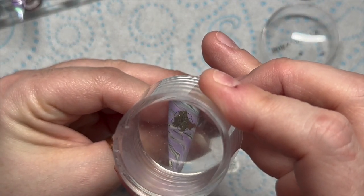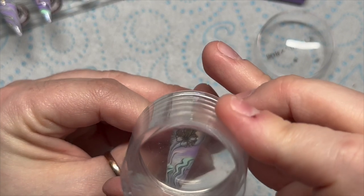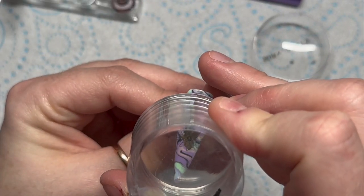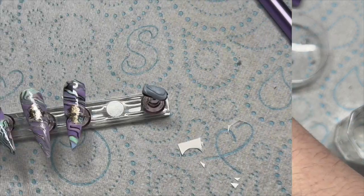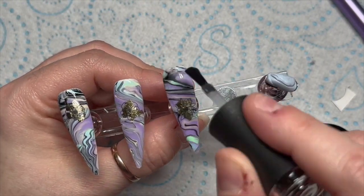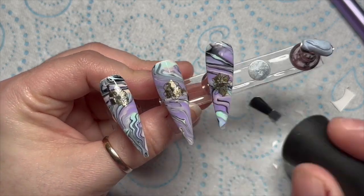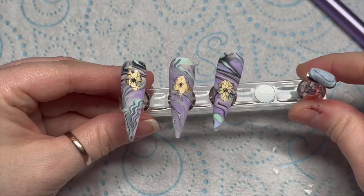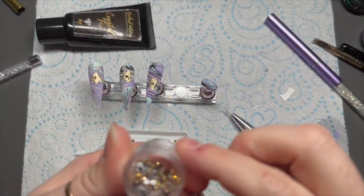Once it slides off, dab off the excess water and stamp it over the area where there is gold leaf. You can't see it very well at the moment but you'll see it much better once we top coat. If you do a shiny top coat they won't be as visible as with a matte top coat. We're going to take Madame Glam's Velvet Matte top coat and top coat all three nails — I love it, it's the best top coat. Look how much they pop now — I thought this was a successful experiment!